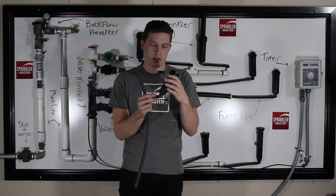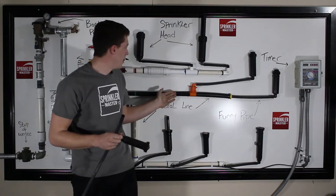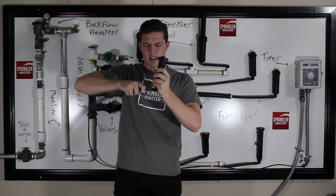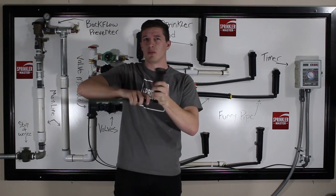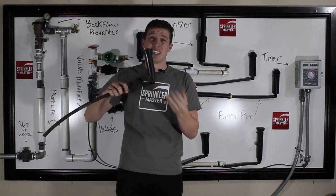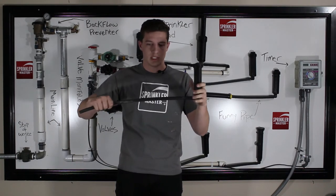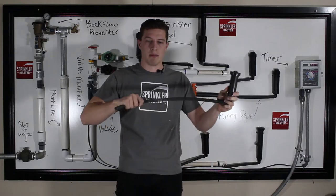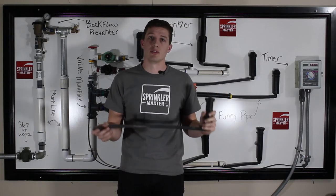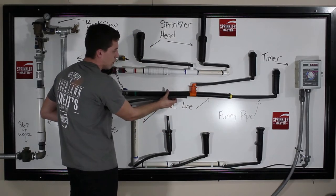With FunnyPipe 90s, they have these prongs on them, very similar to poly pipe, where all you do is simply stick it into the pipe and wiggle it in. You can also twist it in, though sometimes you won't have that maneuverability in a hole. Once it is in, you really don't need any clamps or anything else. It is a very watertight seal and great for maneuvering wherever you need to put the pipe. You generally should not make your FunnyPipe longer than three feet, because you could lose pressure due to how small the pipe is.